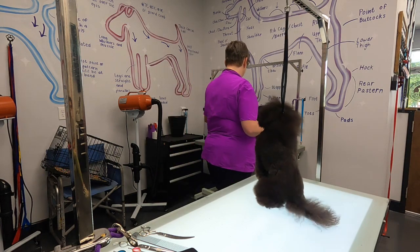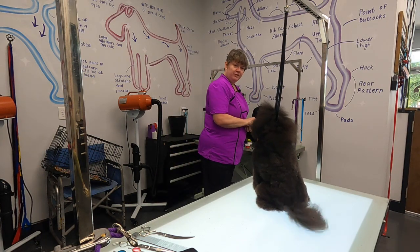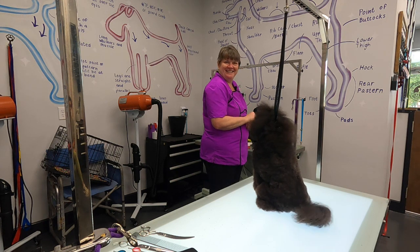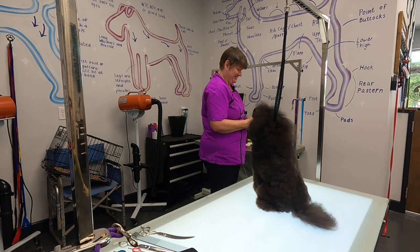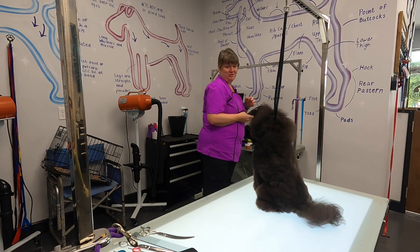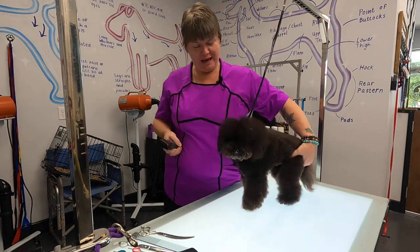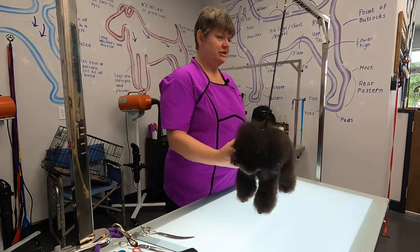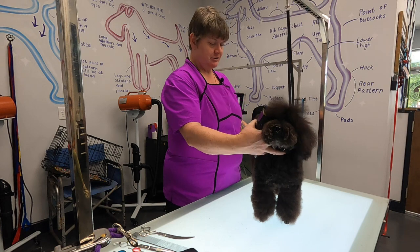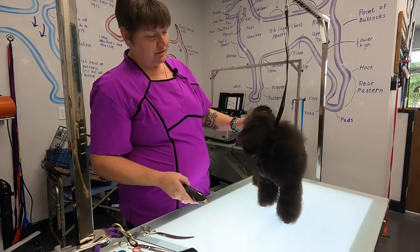The other request was to show the cuff trick again, and the other request was to leave his face because somebody wanted to see it shamed. He's been in an Asian fusion trim for about a year and a half, maybe two years. So he's going back into a poodle trim because we're going to show over Labor Day in Perry. We're going to try to get his grand championship.